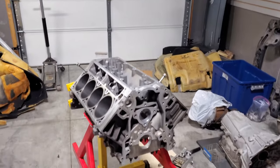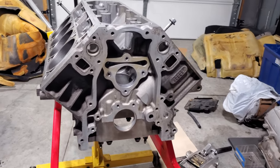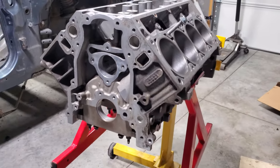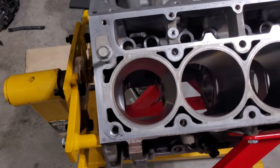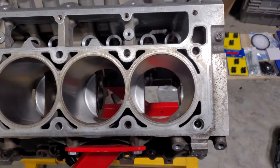What we've got here is an L92 LS block — a 6.2 liter aluminum truck block that was used in the Cadillac Escalade, the Denali Yukons, and a couple of other top truck trim levels. It's basically been stripped clean by the guy I bought it from in Madison. All he's done is run a dingle ball through the cylinders and give it a nice hone and a refresh.